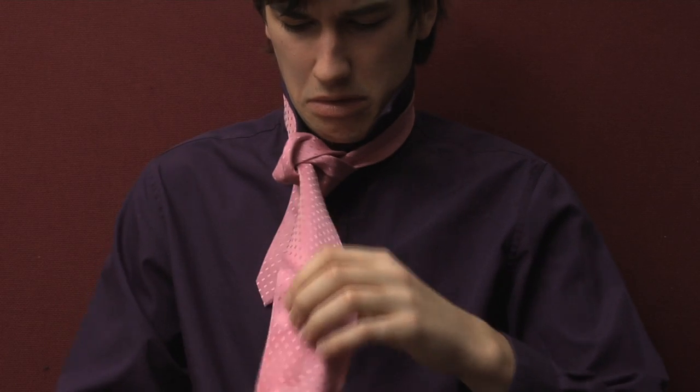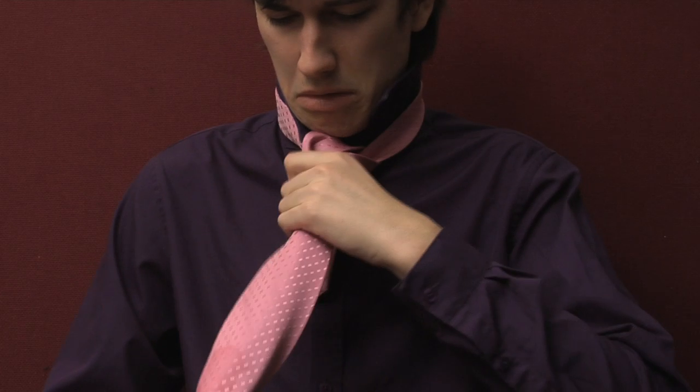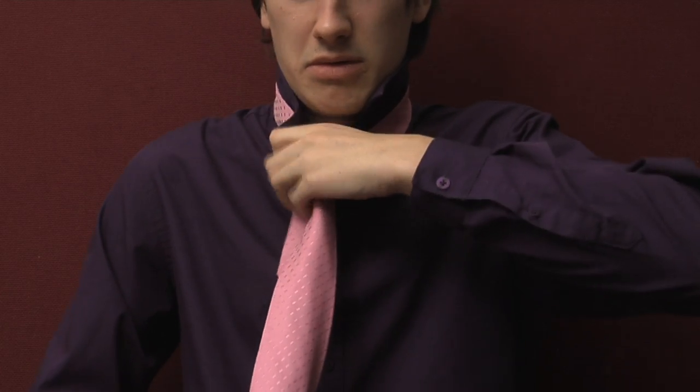Then with your right hand, grip the right side of your collar, and with your left hand, grip the left side of the collar and pull it down!